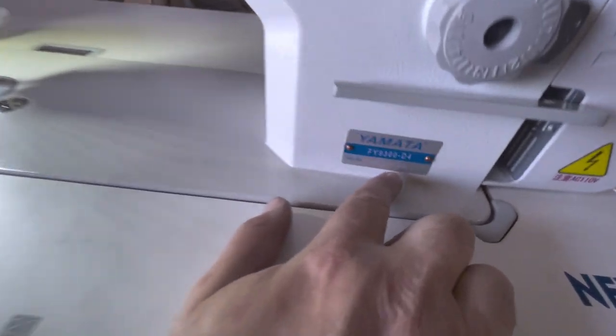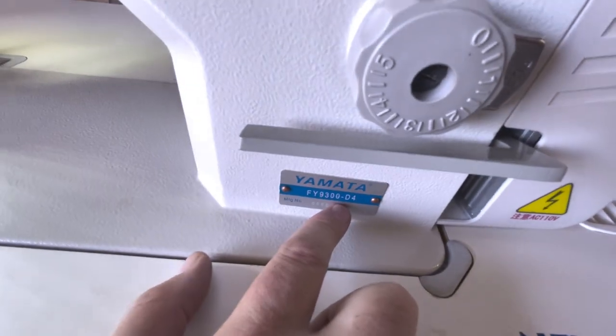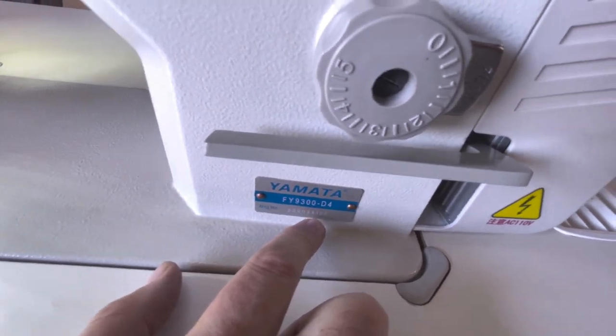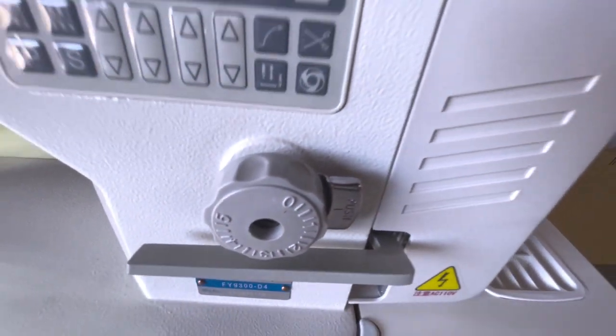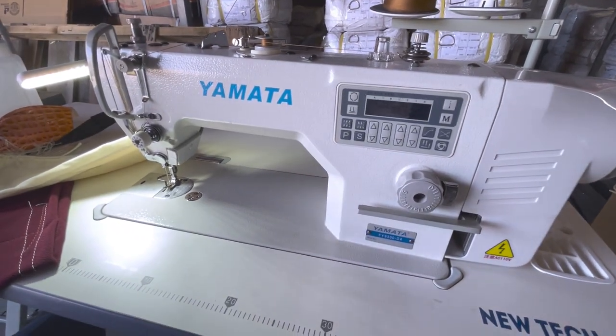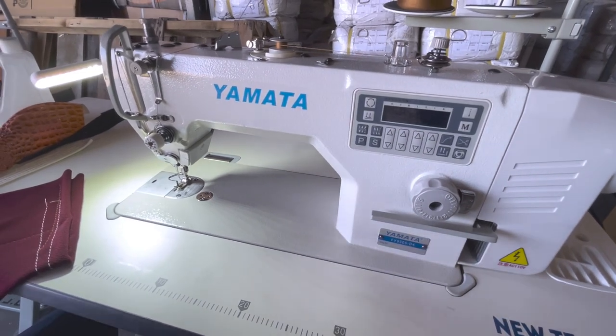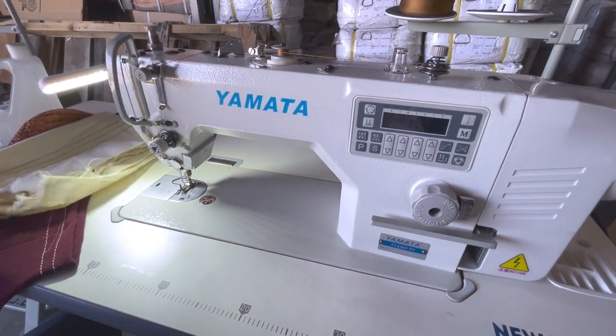A great sewing machine from Yamata — the FY9300-D4. If you see D1, D2, D3, D4, those are all newer models — D1 came first, then D2, D3, and D4. This is David from Gold Star Tool. Let me know what other videos you want me to do for you. Thank you for watching.